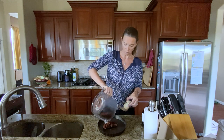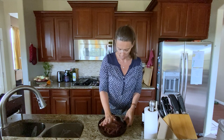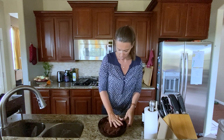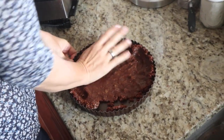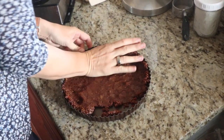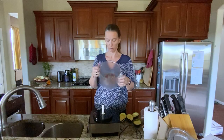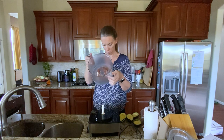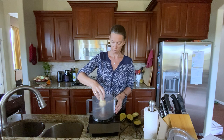Process until the mixture comes together and sticks when pinched. Pour the mixture out into a 9-inch tart pan or pie pan. A tip: it would be easier to slice and remove if you put parchment paper down first, as it can be quite sticky. Using your hands, flatten the mixture against the bottom and sides of the pan, then put it into the freezer while you prepare the filling. You don't need to wash the food processor out before making the filling since it's the same recipe.